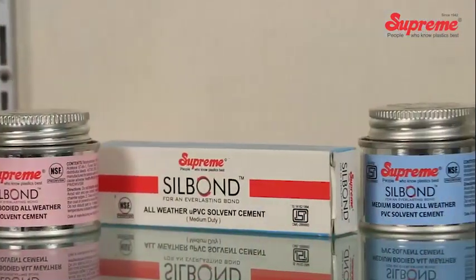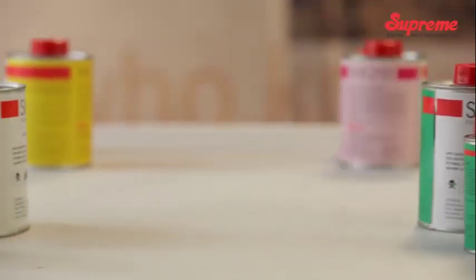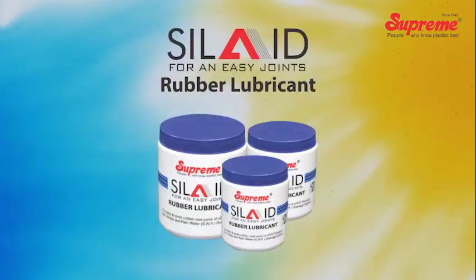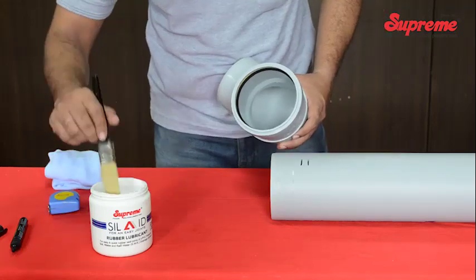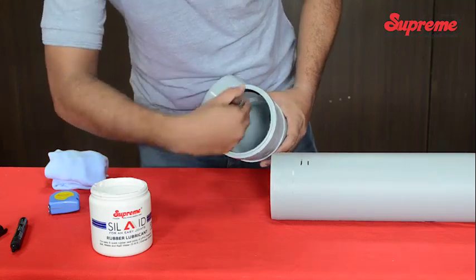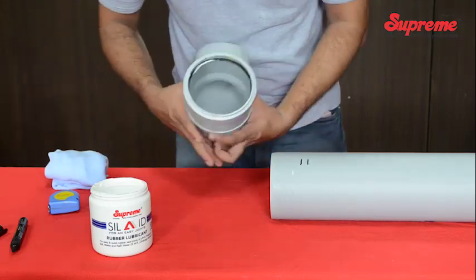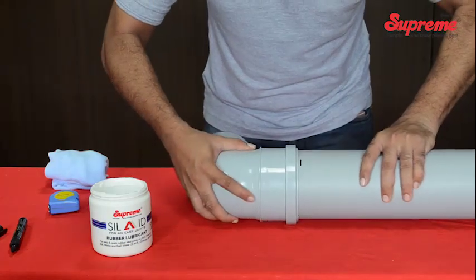Besides Silbond solvent cements and primer, Supreme has also introduced two more important and useful products: rubber lubricant and thread sealant. Silbond rubber lubricant is normally used for joining any pressure or non-pressure pipes having rubber seal type joints. It is a very good quality lubricant which is non-flammable, non-toxic, non-corrosive, and anti-bacterial. Thus, it is absolutely safe for drinking water applications.